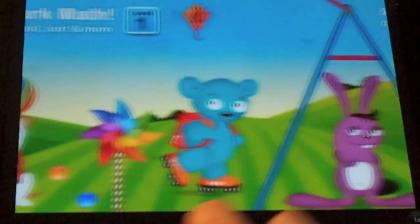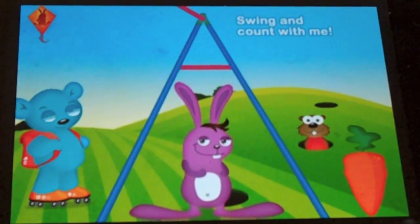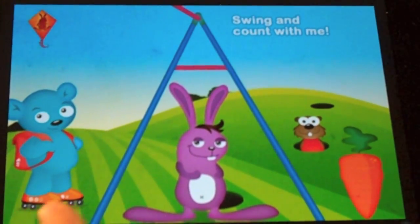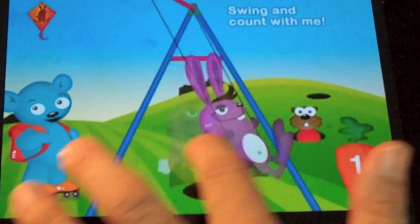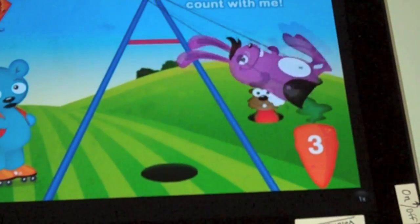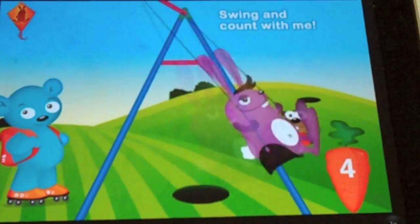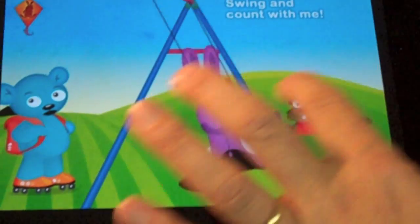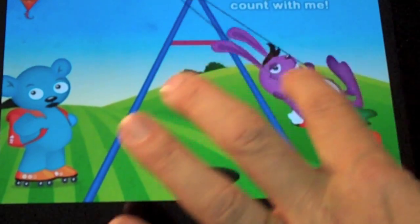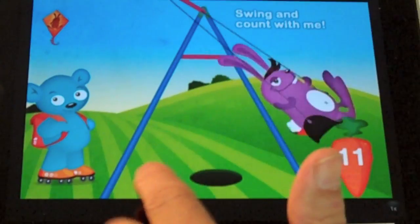Touching the bear takes you around this playground — this park, actually, that's what it's called: Math Park. I can do things like swing: 1, 2, 3, 4, 5, 6, 7, 8, 9, 10, 11. In the kindergarten setting this will go higher than 20, but in this version it goes to 20.